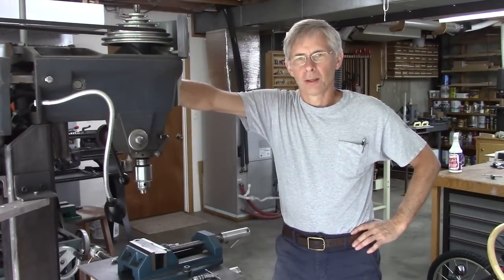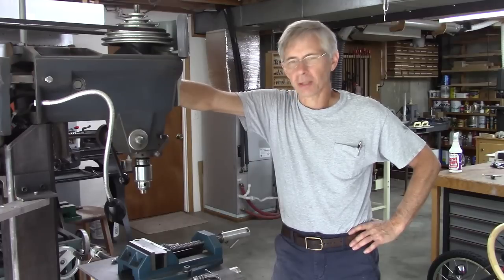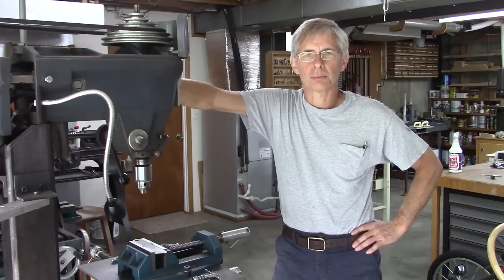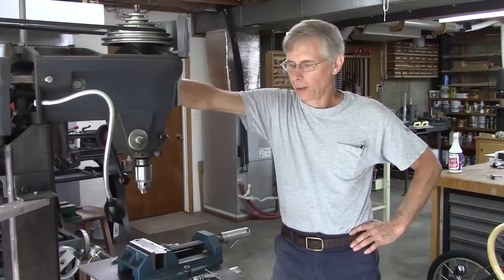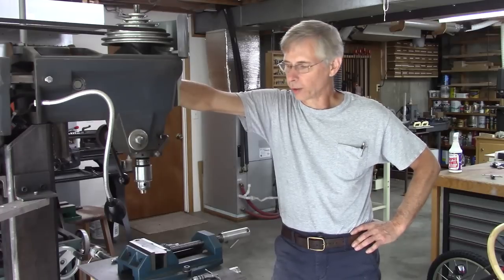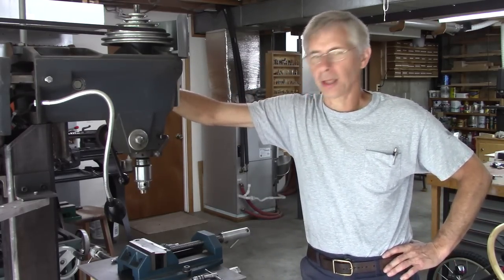Hello and thanks for joining me. Today we're going to discuss tapping, specifically on the drill press. It seems like every project I get into requires about 30 or 40 holes to be tapped, and quite honestly it gets a little old. But I've come up with a few different methods — some learned from other people — that really make it more efficient. Let's get into what those are.